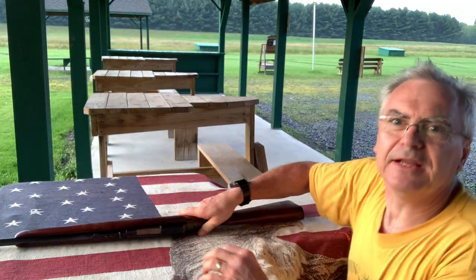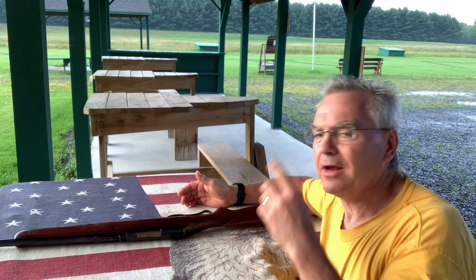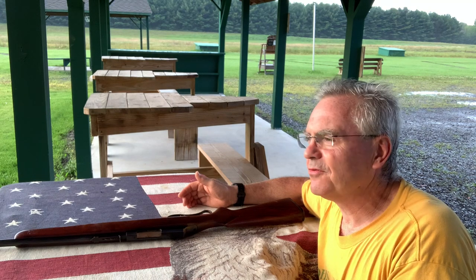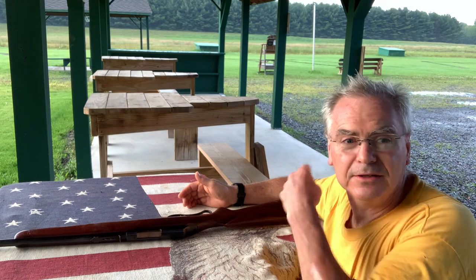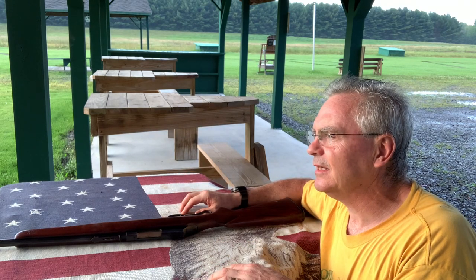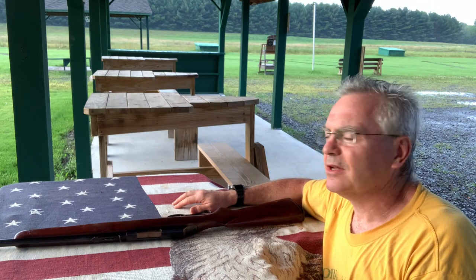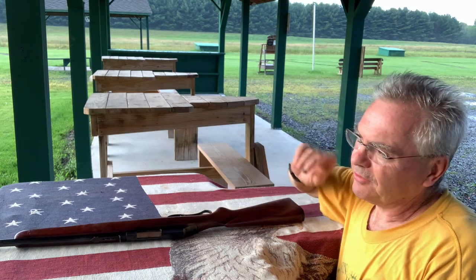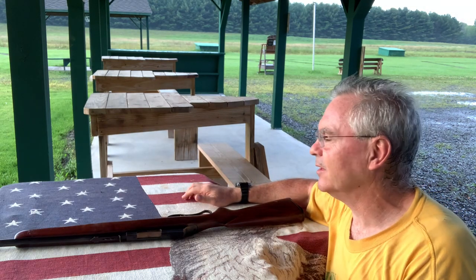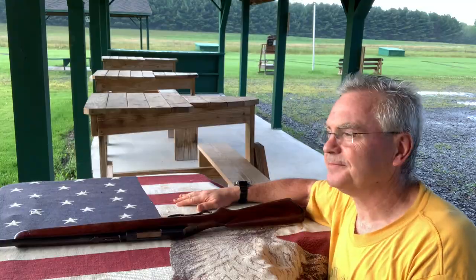Anyway, running out of light here so I'll wrap this one up. Hope you guys enjoyed the video and seeing another great gun out of my collection. Really appreciate everybody that's subscribed so far — hope you'll like, share, and subscribe. Share with your friends and keep this channel growing. Really having a lot of fun making these videos. Also finished one other one tonight — shaving cream at 100 yards with a pistol — that's going to be another video. Hope you enjoyed the video and we'll see you on the next one. Have a great day!